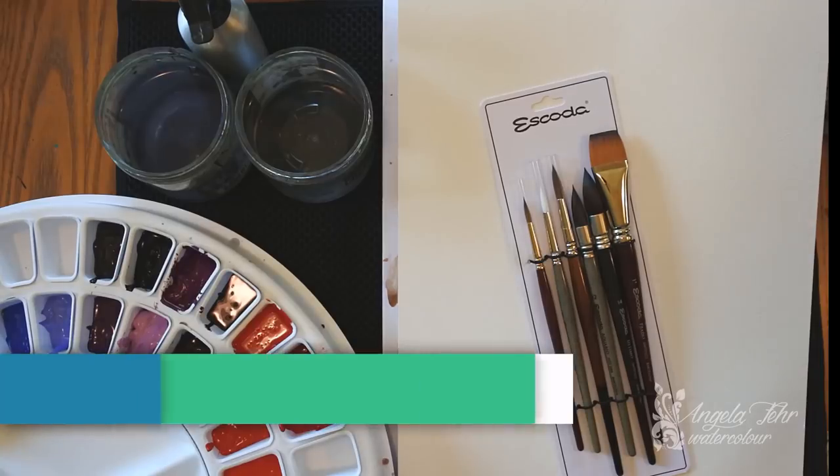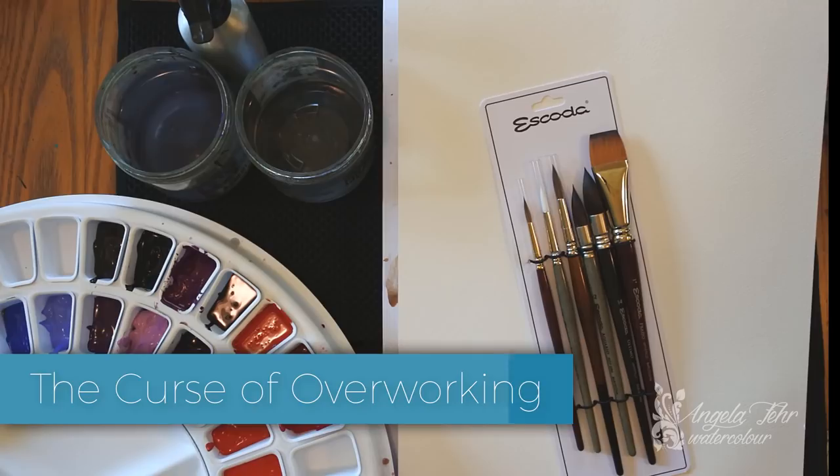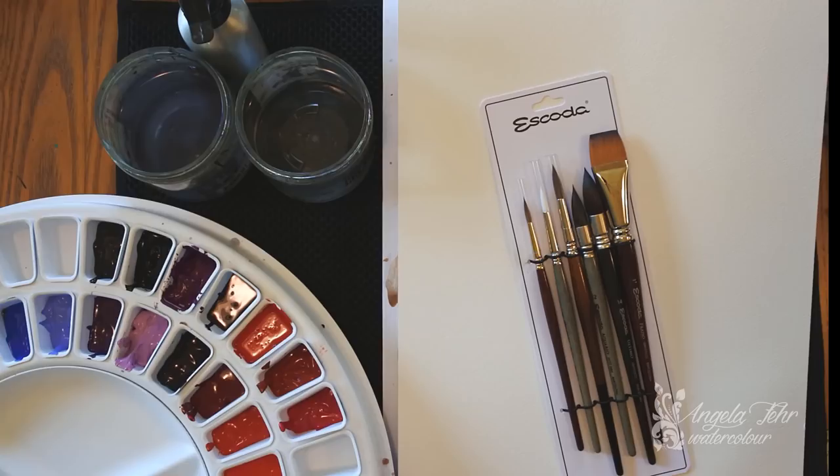Today I want to talk about the curse of overworking. I think it's the curse of every watercolor artist — at some point we struggle with overworking our paintings. So we're going to be talking about some ways to combat that and overcome it in today's lesson.